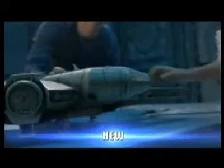Build the Millennium Falcon — a one-to-one replica of the original Empire Strikes Back movie prop. Working lights and stunning interior detail, complete with a moving ramp.